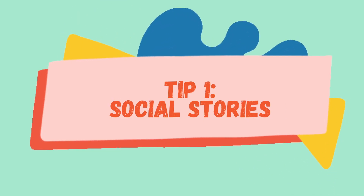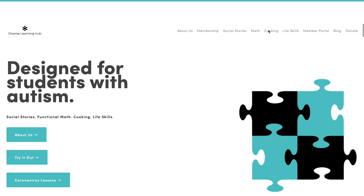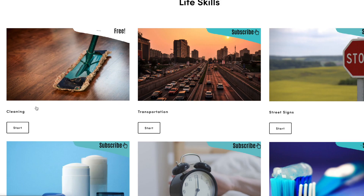Tip number one is social stories. You can review social stories on how to do different tasks with your kids. Diverse Learning Hub has animated social stories that will teach your child how to do basic things like sweep the floor or do their laundry.